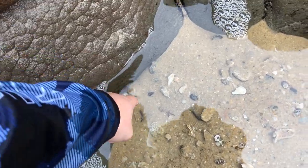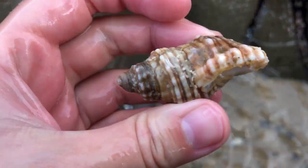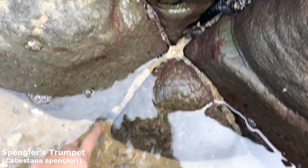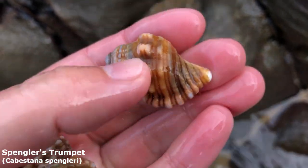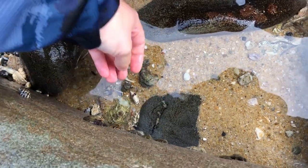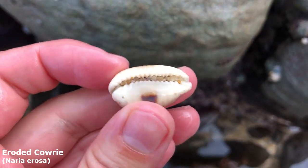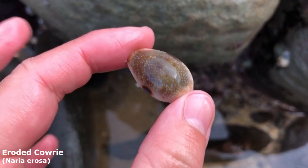Oh I see a couple of Spangler's trumpets — let's see if they're alive or not. This one looks empty, yeah that's an empty Spangler's trumpet. And this one over here — he's empty as well. Looks like maybe a juvenile one. Got an adult one and a juvenile one. Erosa, how do you look? You've got a nice spot on the side — oh yeah, he's a pretty nice eroded cowrie. I feel like I haven't found a nice erosa in so long, so yep, that's a keeper.